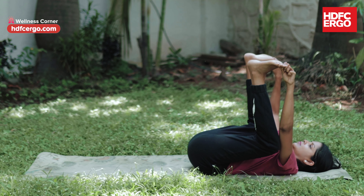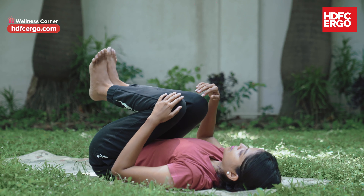If 6 breaths is difficult, then release from the pose, relax, and go into the pose again.